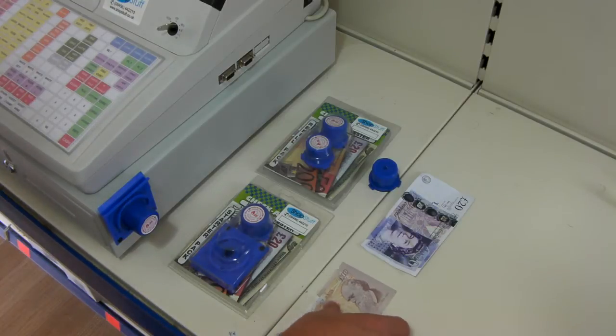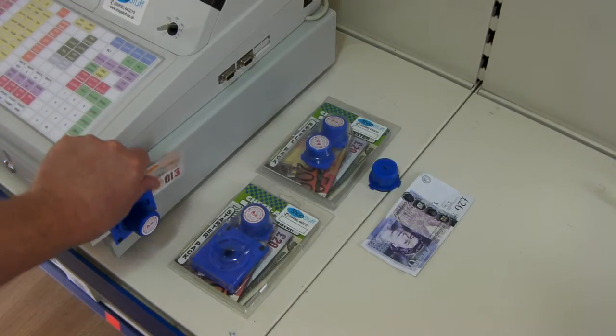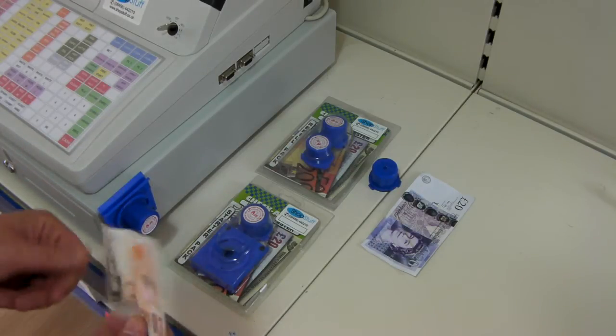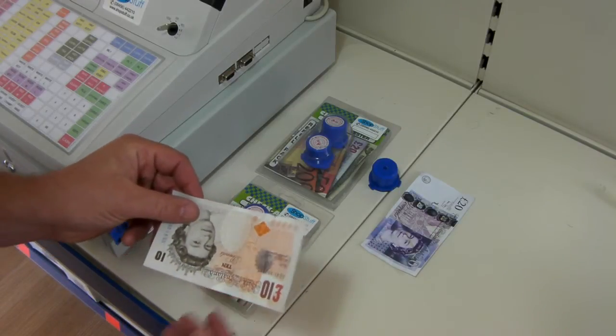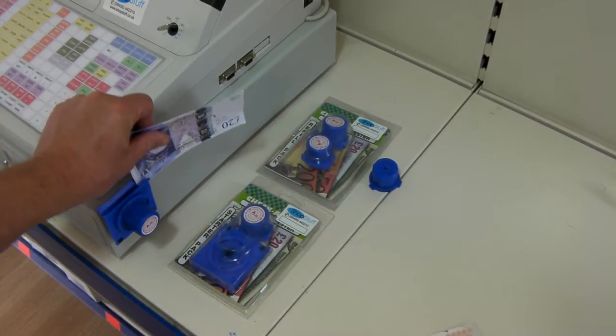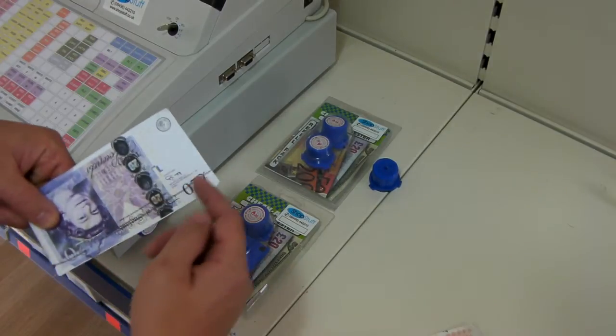To use, you simply take your note that you wish to check, put it inside the holder, and pull it out. This will put a white line on it. If there is no visible dark line being shown on the note, then the note is a good note. However, if a forged note is placed into the holder and pulled across, a black line is visible.